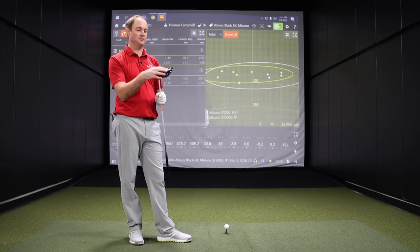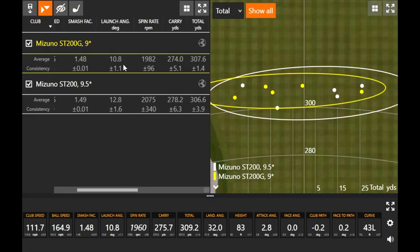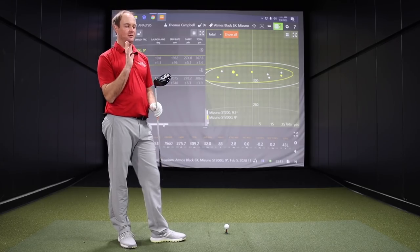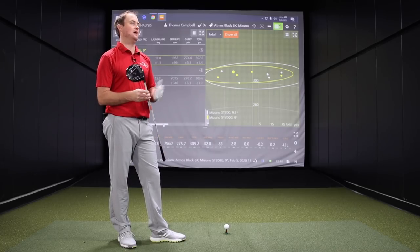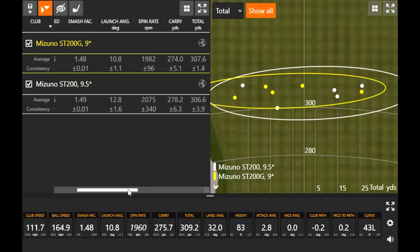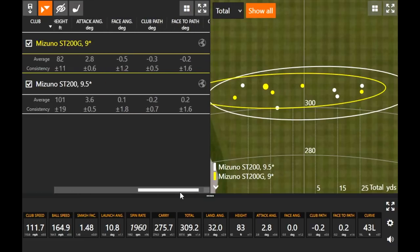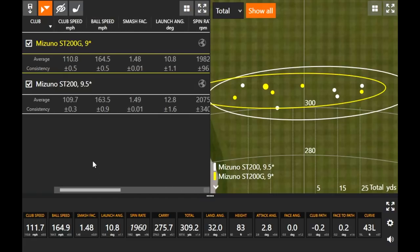It sounded a little bit louder. When I was hitting this it just sounded ever so slightly louder. It did spin a little bit less — about 100 RPMs less, and consistently a little bit less. The consistency number says plus or minus 96. You'll notice it didn't quite carry quite as far. The loft with the ST200G at 9 degrees is half a degree less than the ST200, so it's going to fly a little bit lower. We noticed that it launched a little lower, flew a little bit lower, and spun a little bit less. The height was significantly lower, but it was going the same distance for the most part.